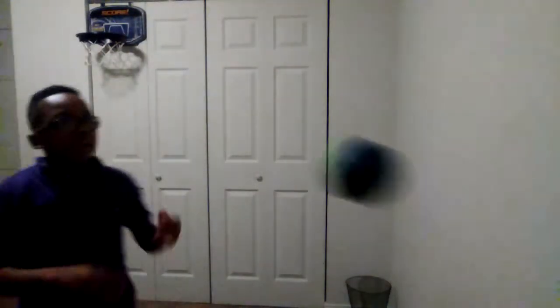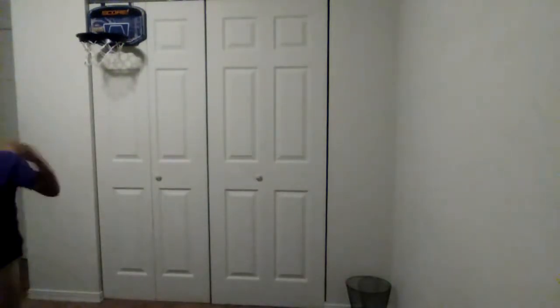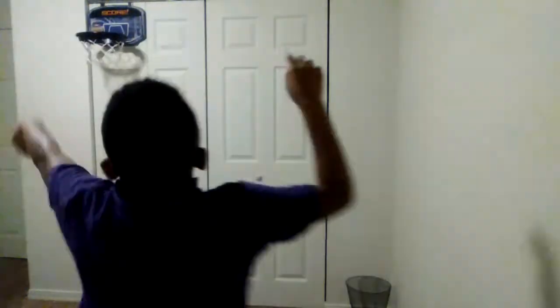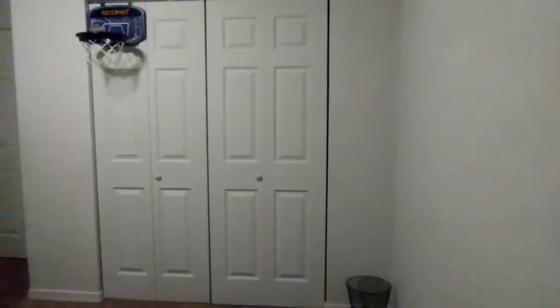There's one. Let's shoot! Come on, let's get it. There's three! There's one.